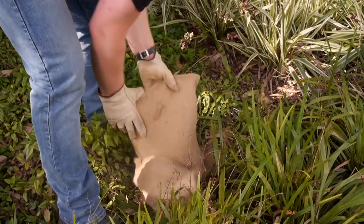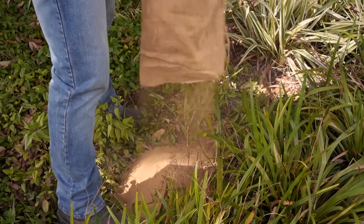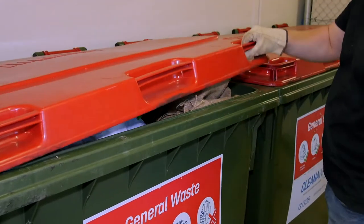Finally, dispose of the sandbags appropriately. One of the things you can do is empty the contents onto a garden bed and drop the empty bag into your household rubbish.